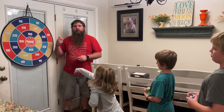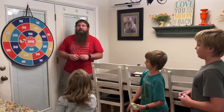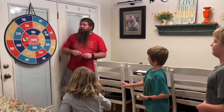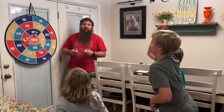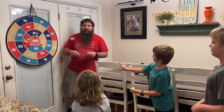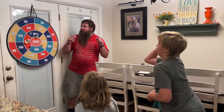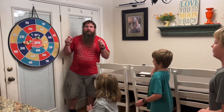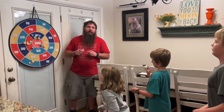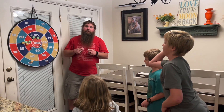This dartboard with sticky balls is a lot of fun — my kids are having a lot of fun having a little competition to see who can get the most points. It's super easy to use, and the fact that you've got two different sides makes it fun as well. The balls are really good, they're super lightweight and they stick really well, so I recommend this to anybody that wants to have a fun game to play with their kids or even with adults.